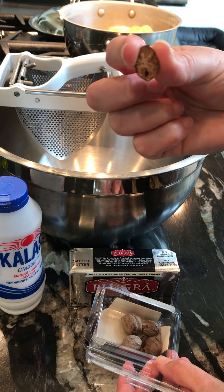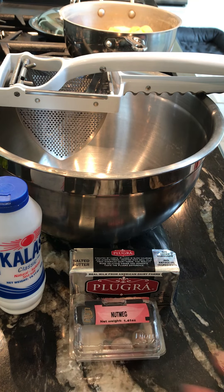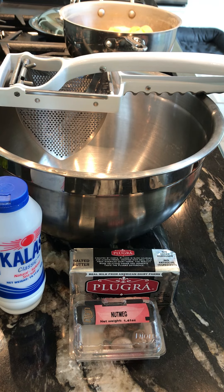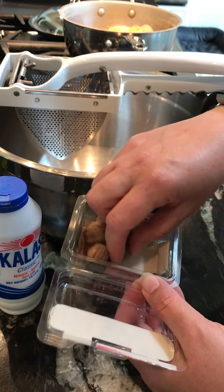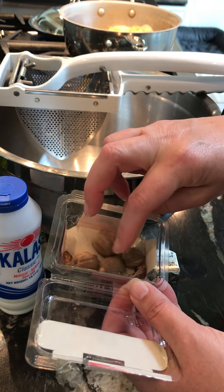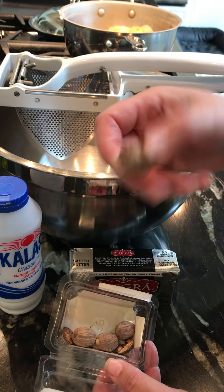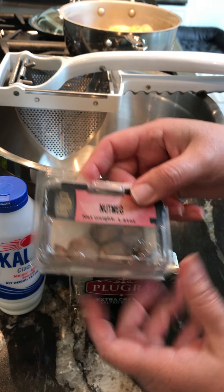Nutmeg is exactly what it sounds like — it's a nut and it's very fragrant. I'm going to use a microplane to grate it — you can see the nut itself right there, isn't that cool? You can use already ground nutmeg if you have it, but I suggest buying them whole if you can find them. They stay fresh much longer than pre-ground. I've had these for quite some time and use each piece until they're tiny little nubs.